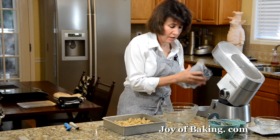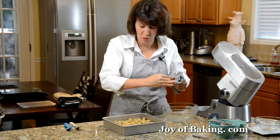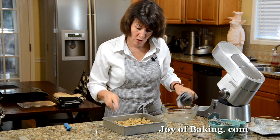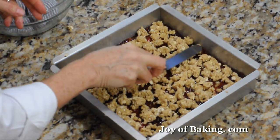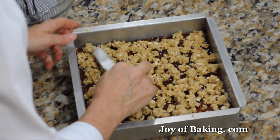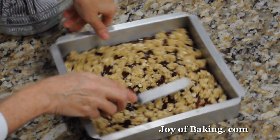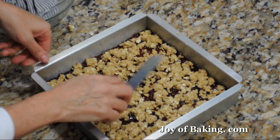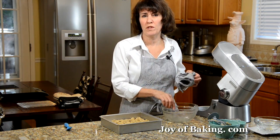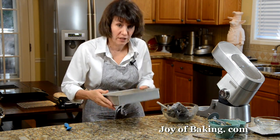Then take either the back of a spoon or an offset spatula and just gently press the top in — not really hard, just gently. And then into the oven for about 25 to 30 minutes until it's nice and brown and a toothpick inserted comes out clean.